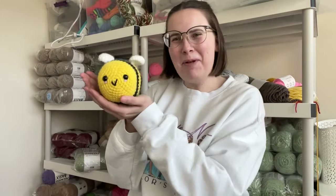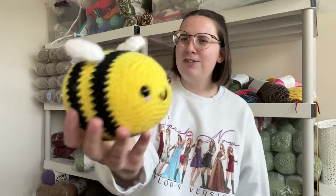Hi everyone! Kendall here with Lousy Llama Creations. Today we're going to be making a bumblebee. This is a beginner-friendly pattern, perfect for someone who's never crocheted before. I want to go over everything you need to know to make your very first crocheted bumblebee.